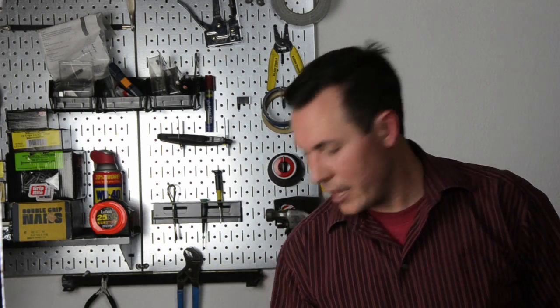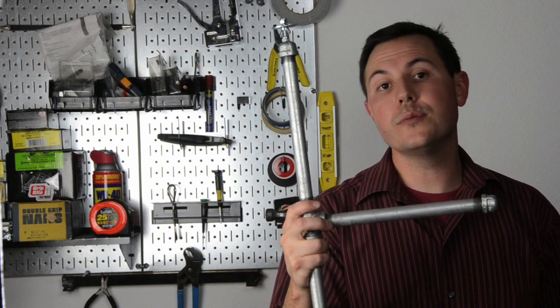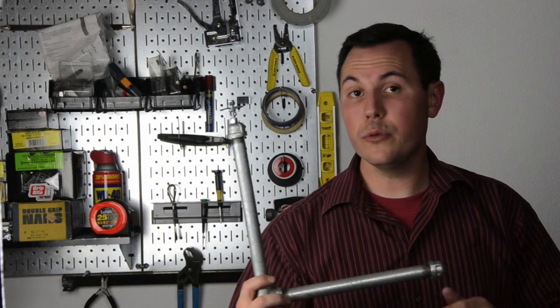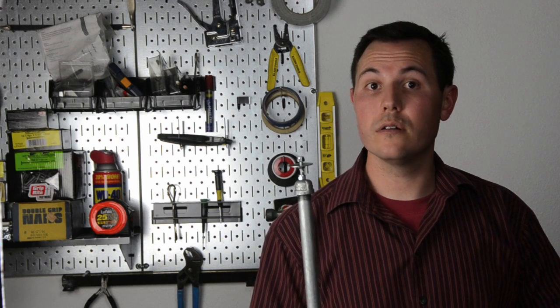Hi, welcome to another episode of EdTech Moment, where we take just a moment to show you how to quickly integrate technology into your classroom. I'm Bill Selleck and today we're building steadicams. This will stabilize the movement of any video camera you have, balance it, and if you move with your camera it's going to be smooth, professional-looking video. Let's take a look at what you need to build one.